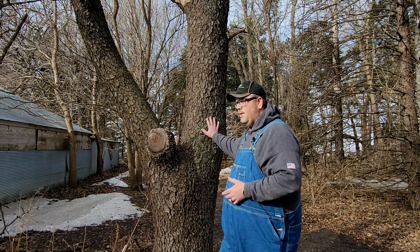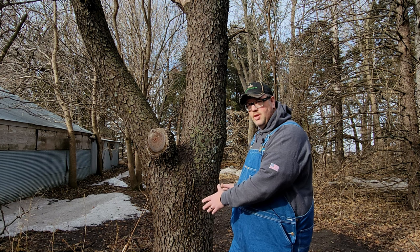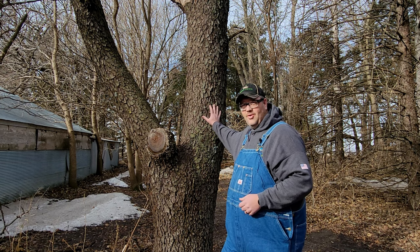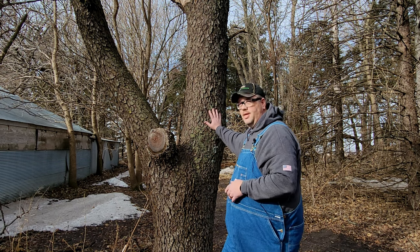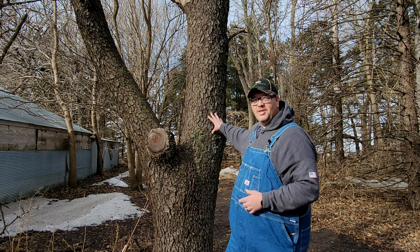This is one of the specimens he's got here and probably one of the largest diameter that I've seen out here. It's kind of a gnarly old girl and it's really close to one of his buildings, but it is a really nice little cherry tree.